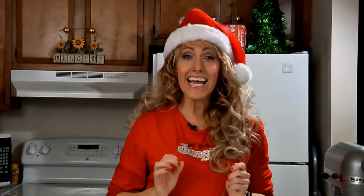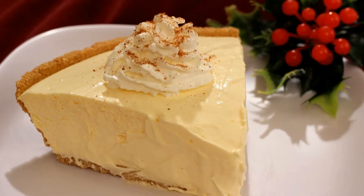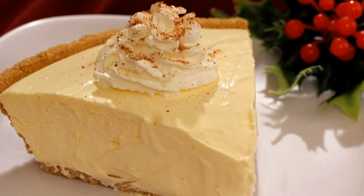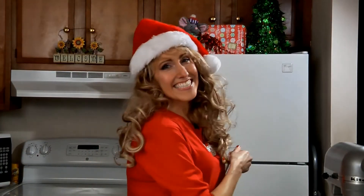Merry Christmas! I'm Amy and today I'm making a no-bake eggnog pie. This pie is super easy to throw together and it takes just a few ingredients. So let's get started.